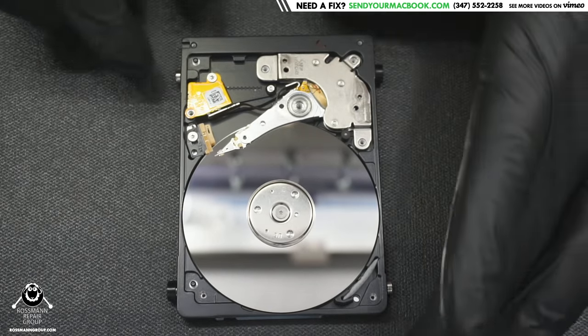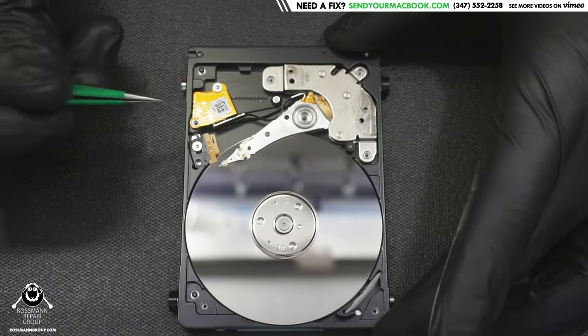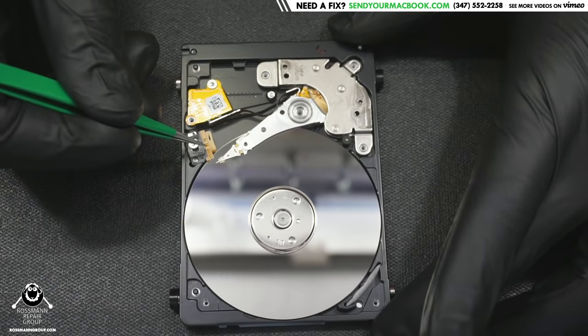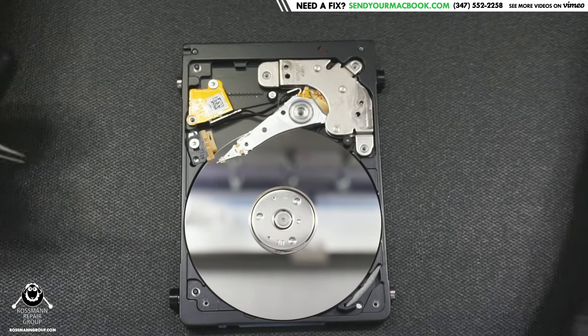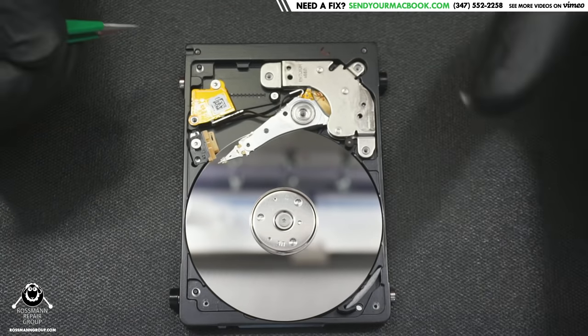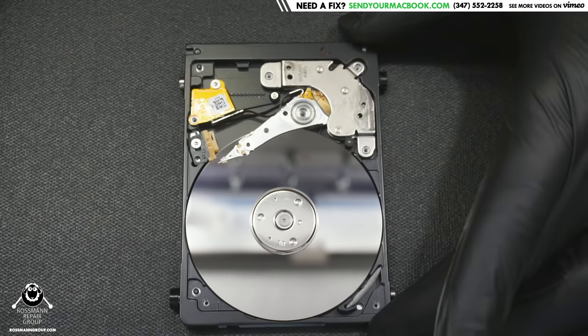As you can see, the heads are clearly stuck — they're not on the ramp. In the previous video I showed where the heads are supposed to be: when the hard drive is off, the heads should be parked on this orange ramp. When I powered this one up it beeps because the platters cannot spin.